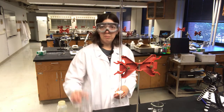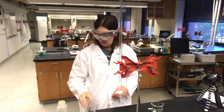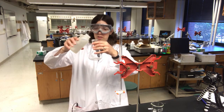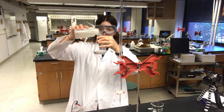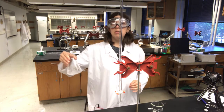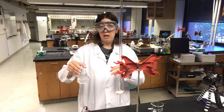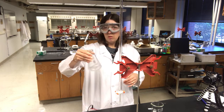I have my weighed KHP in my flask. I'm going to dissolve this in about 50 milliliters of water. It's not super important to be exact — we do not need to do any pipetting. I'm just going to use the line that's available on my flask and swirl to dissolve. I'm not going to use a glass rod to dissolve because I don't want any of that KHP to get transferred out of the flask accidentally.